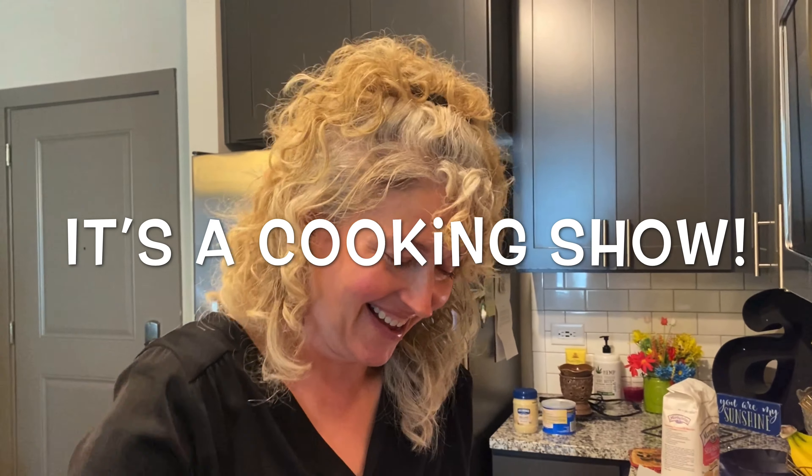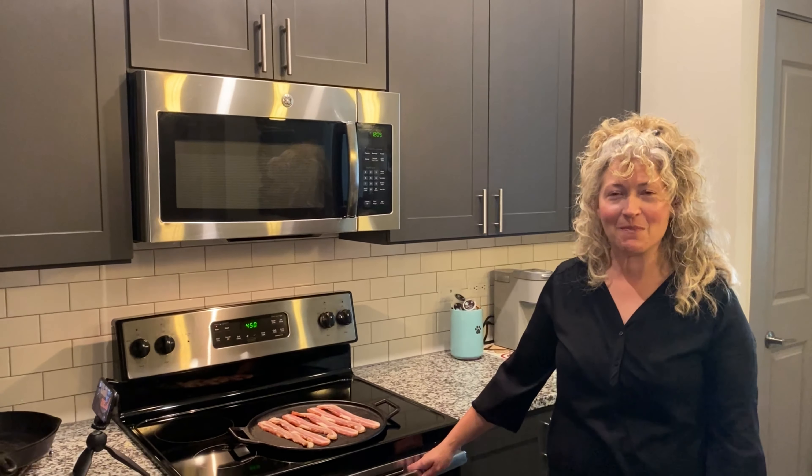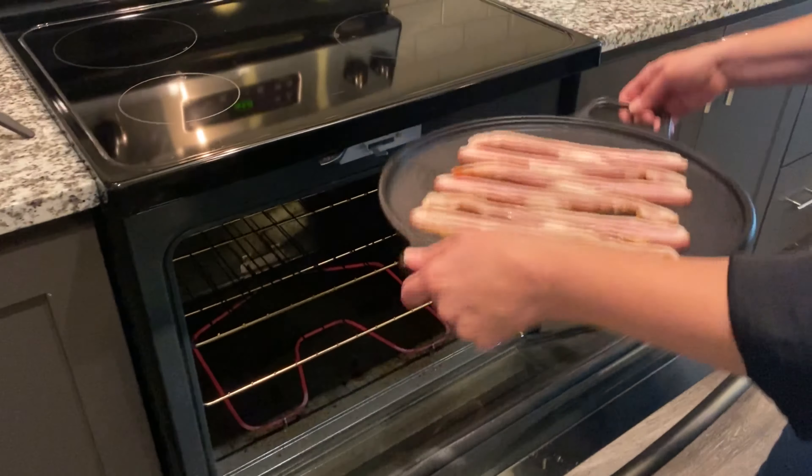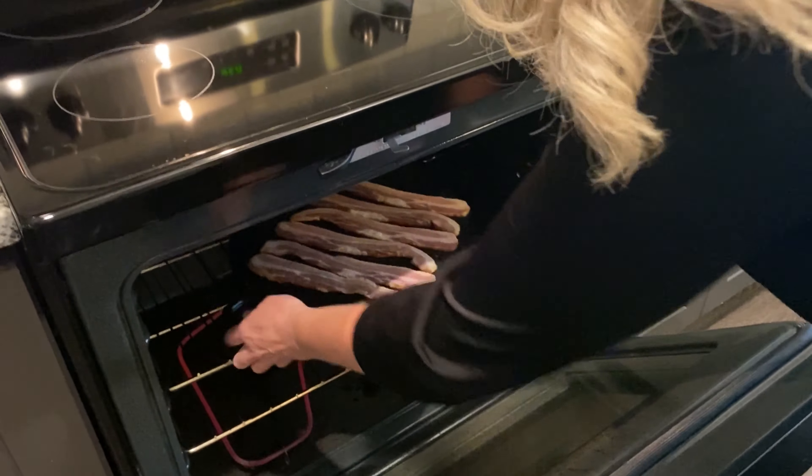It's a cooking show — would you put cooking oil in your hair? Bacon goes in the oven first because I like it crispy and it takes longer. Top shelf — save the bottom shelf for the biscuits, where the bottom comes out crispy.